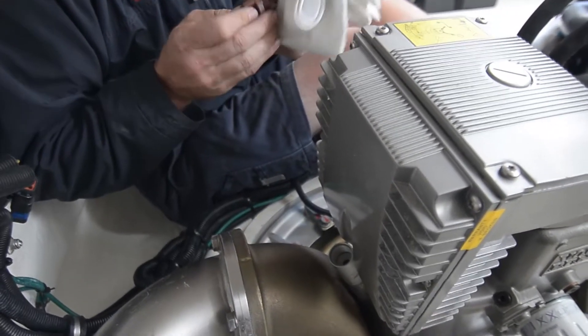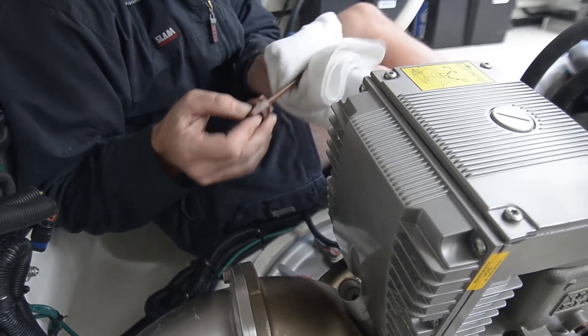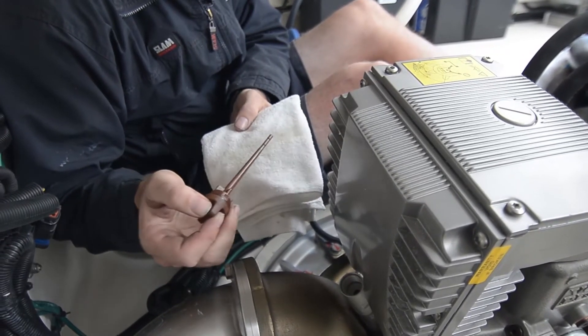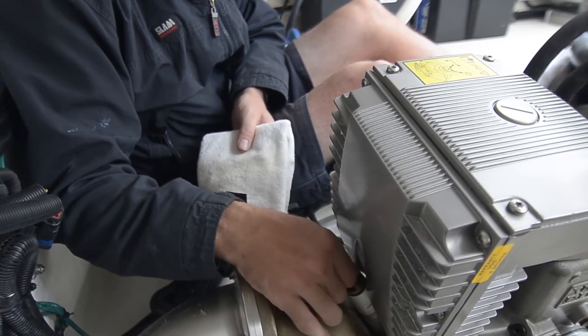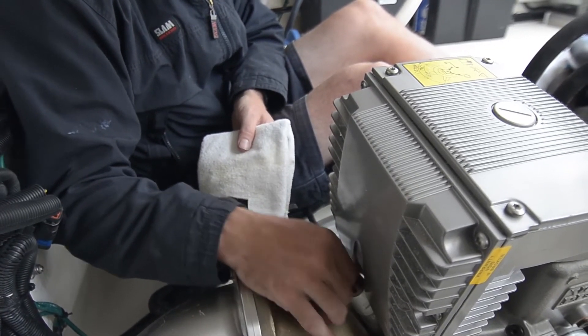Then just grab a clean rag, wipe the oil off, have a quick look — make sure the oil is nice and clean with no discolouration — and then reinsert it and wind it all the way clockwise back in just till it's lightly firm.